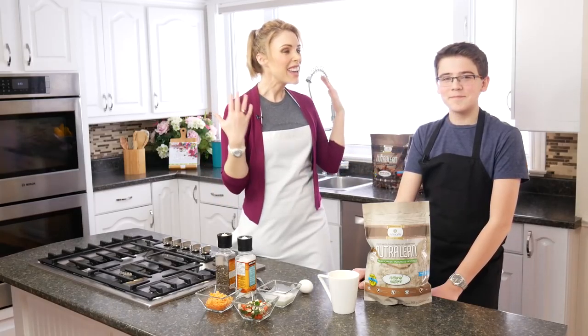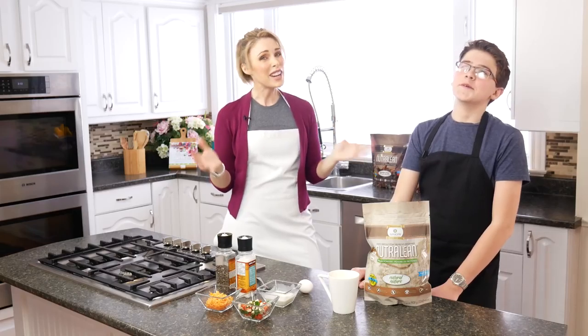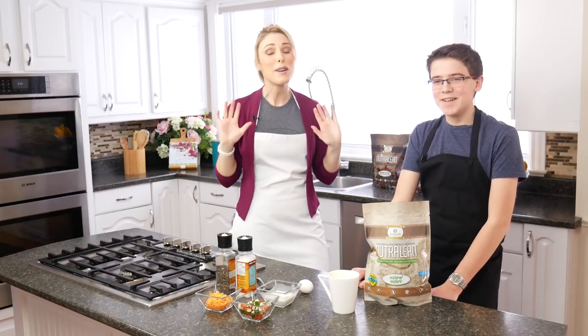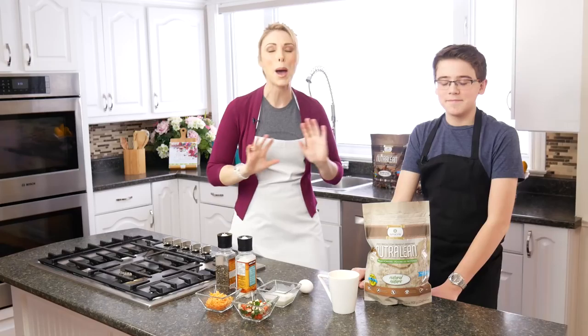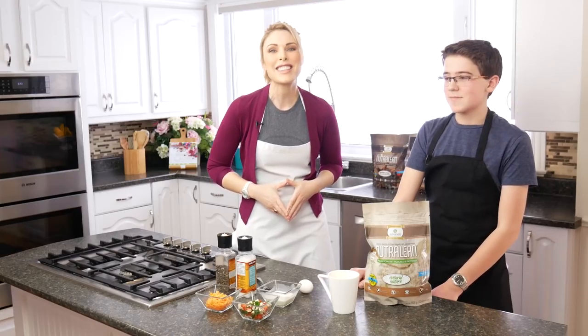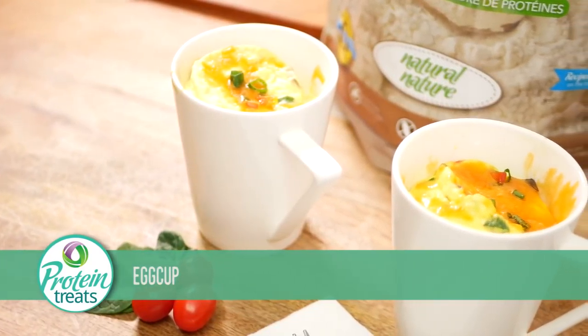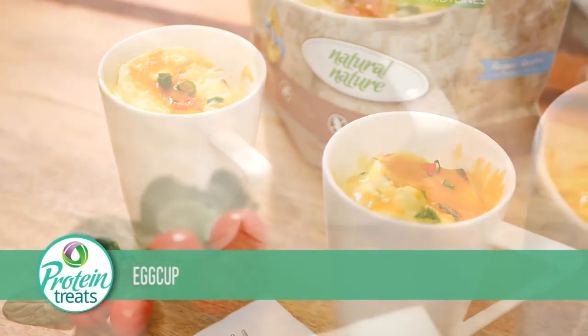Hey guys, welcome to Protein Treats by NutriCell! I'm Melanie Wellman, and I am super excited today because we have the amazing Jeremy Biot here. He is a magician — absolutely mind-blowingly talented. I've gotten to see him perform a bunch of times and every time he's amazed me. So I asked him to come on the show and help make some magic breakfast this morning. We're gonna show you how to make a super healthy breakfast that keeps you full all day, and maybe even teach you a pretty cool magic trick!